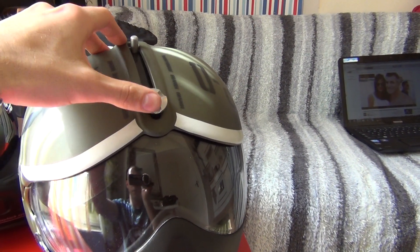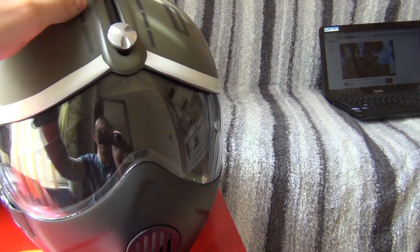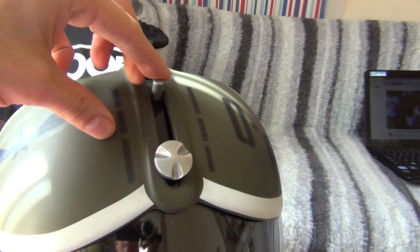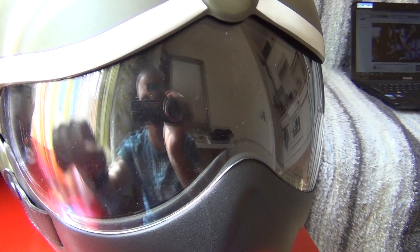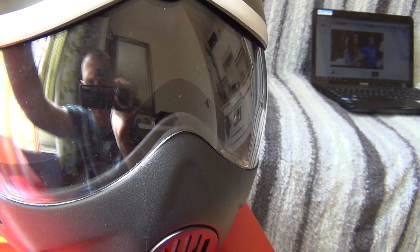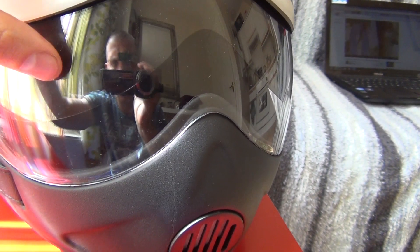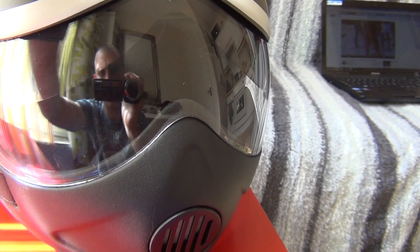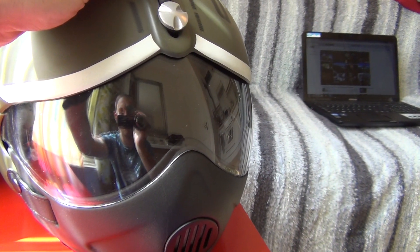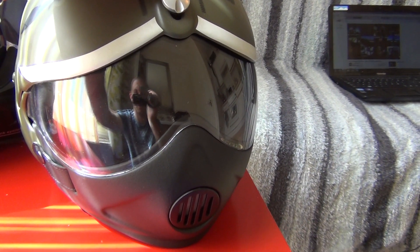A really good feature is that you've got two visors. The outer one is clear and see-through. However, if you push this inner lever down, a second tinted visor comes down underneath the clear one — basically like built-in sunglasses. On a very sunny day you push it down and you get a much darker view so your eyes don't get stressed. It's a very practical feature.